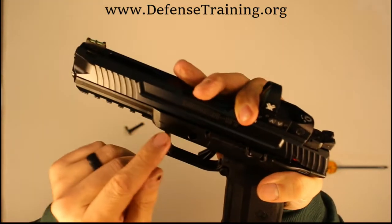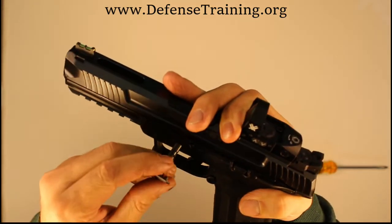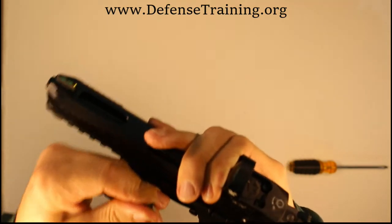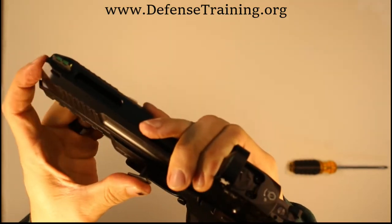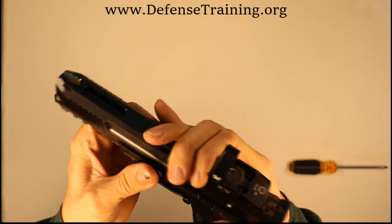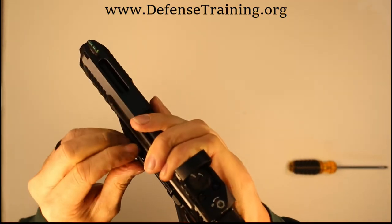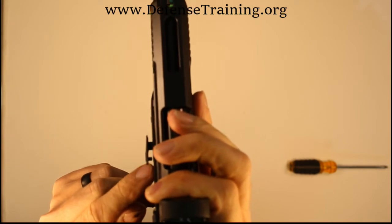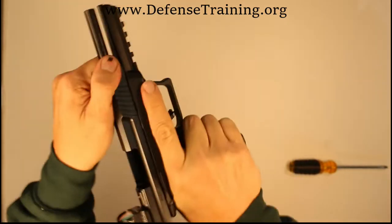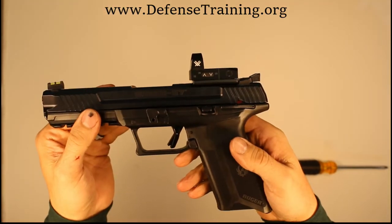The barrel needs to seat basically forward and is going to have to wiggle as we put this part in. We're going in, wiggling, making sure the barrel is moving. Pushing the barrel on the front end, we continue to wiggle the slide. There's a little pin and a little hole that the pin seats into, and now it's fully assembled.